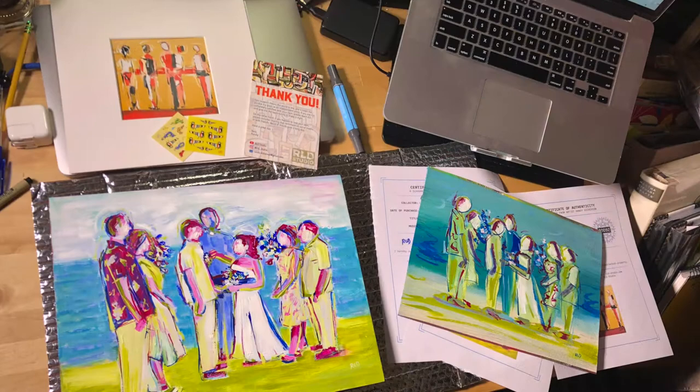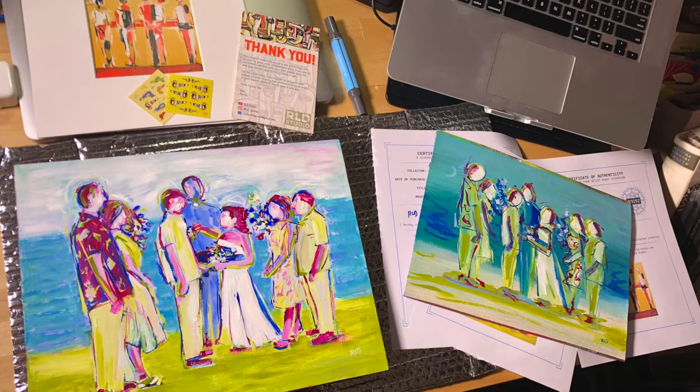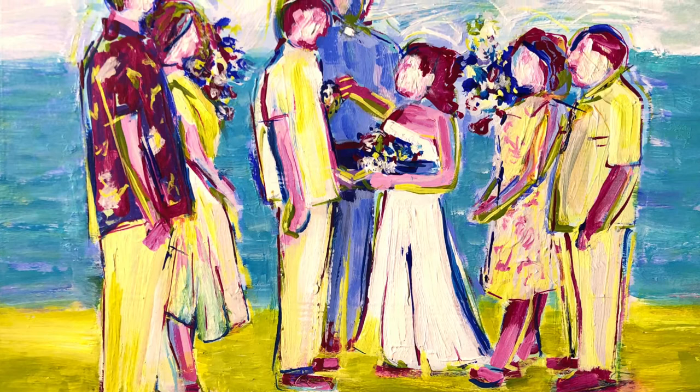I waited until the end to do the edges of the board — I recommend doing that first. I ended up sending my buddy all three paintings: the wood panel one he had commissioned, the abstract study I did during the process, and the original abstract that he liked so much that was the original inspiration. That's it for this one — let me know what you think. I hope some of you got something out of this, found it interesting, or learned what not to do in some cases. Appreciate you watching, thank you so much, see you next time.